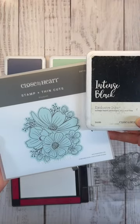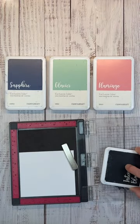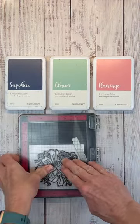Now take your intense black ink and the bouquet stamp, ink it up, and stamp onto White Daisy.